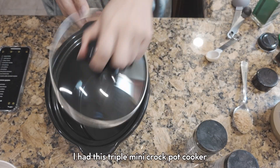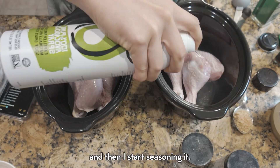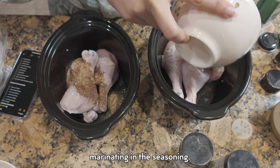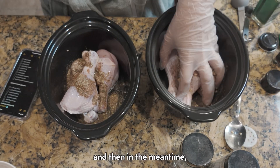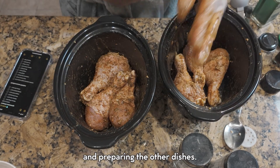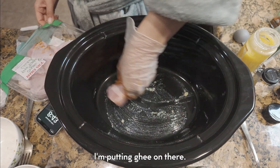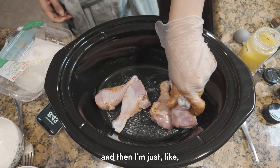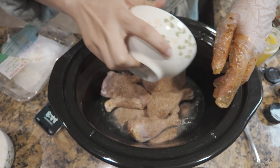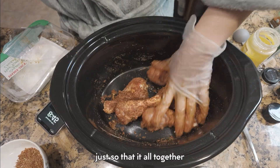Now for the fun part — I have this triple mini crock pot cooker, and I just throw in the chicken, put some oil on it, and start seasoning it. I like to do this before anything so the chicken can start marinating. I typically leave it for about 30 minutes to an hour, and in the meantime I'm cutting up vegetables and preparing the other dishes. For the bigger crock pot I'm putting ghee on there — I like the way ghee tastes — and then marinating the chicken and putting the spices on top. After giving it a good rub, I added a little more avocado oil so it all sticks together.